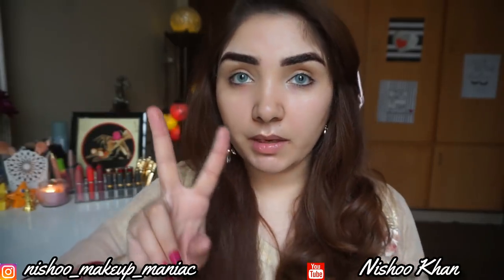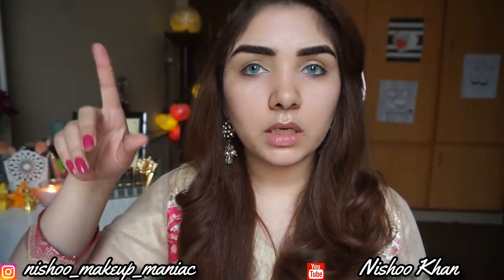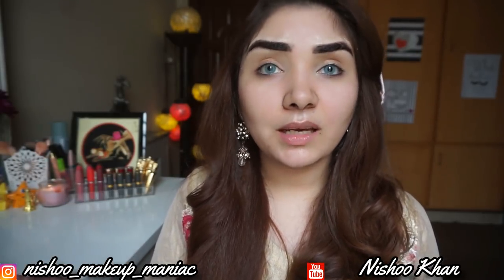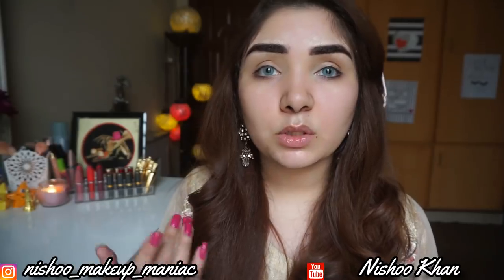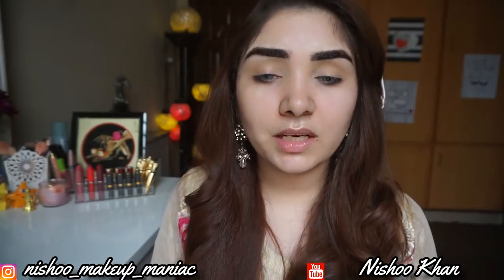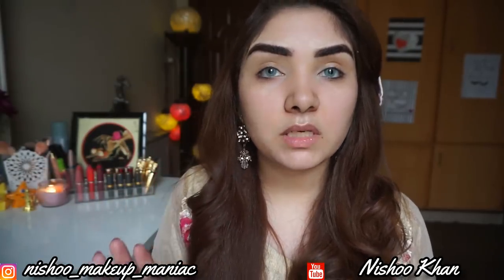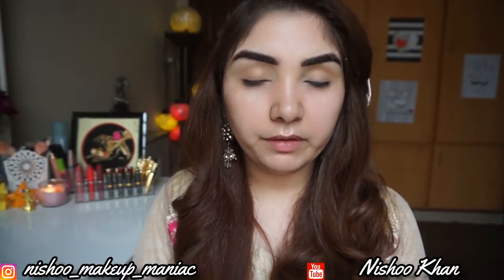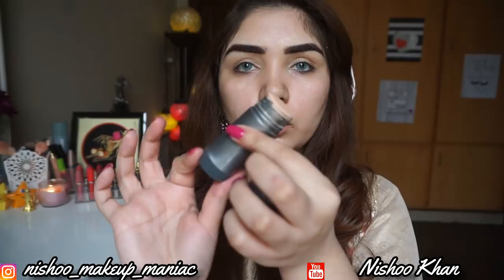There are many colors available. A lot of women ask me which color will suit them. Since I can only show my own skin tone, I suggest you go to a shop where there are testers and try them yourself. You will find out which foundation suits you best. In the 1400–1500 rupees range, it's worth trying out.